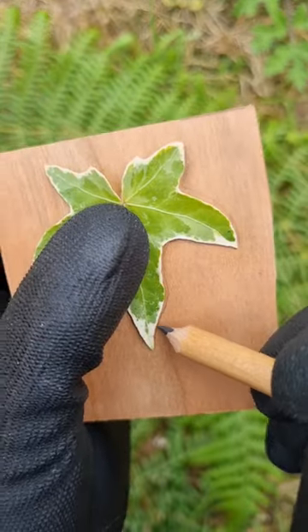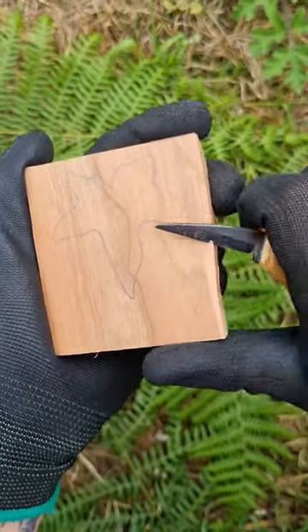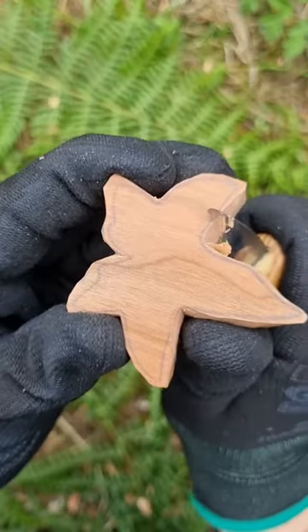Place a leaf on it and trace it with a pencil, all around until you have a completed shape. Use a saw to get rid of extra wood, or just carve it off with a knife until you have the outline.